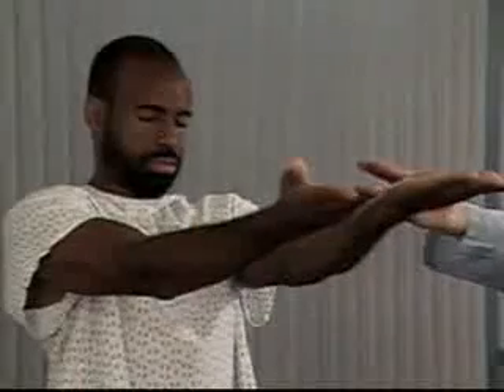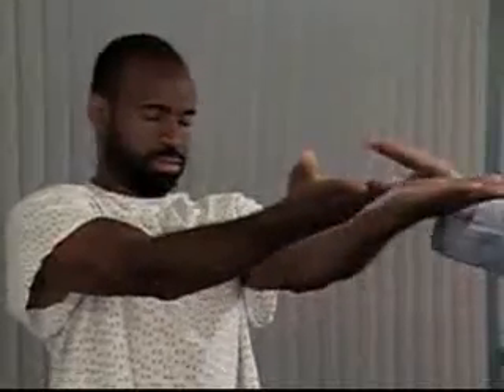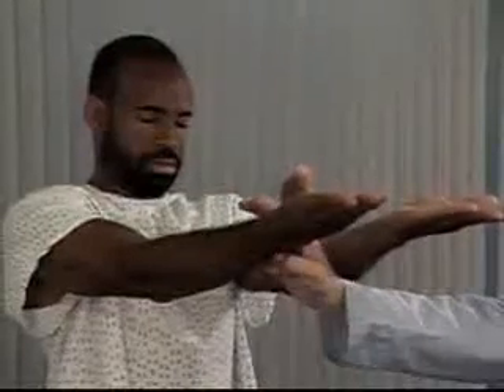Stay just as you are. Finally, ask the patient to keep his arms up and eyes closed while you tap the arms briskly downward. Normally, the patient's arms return smoothly to the horizontal position.